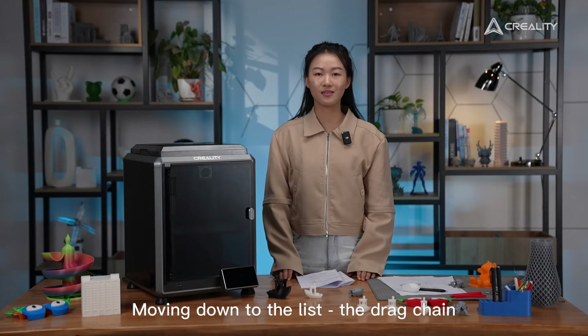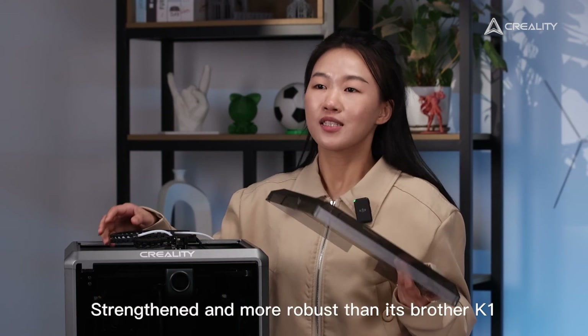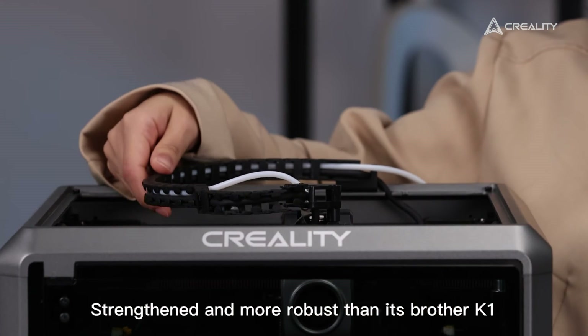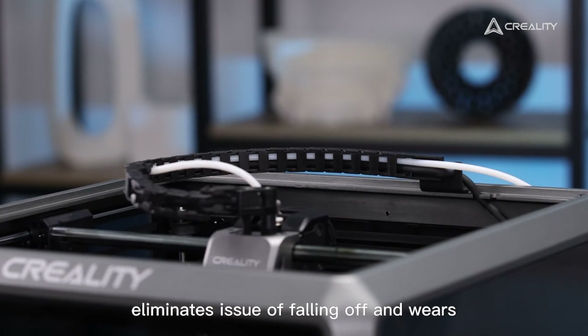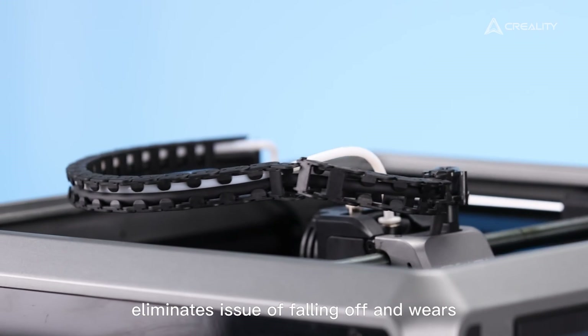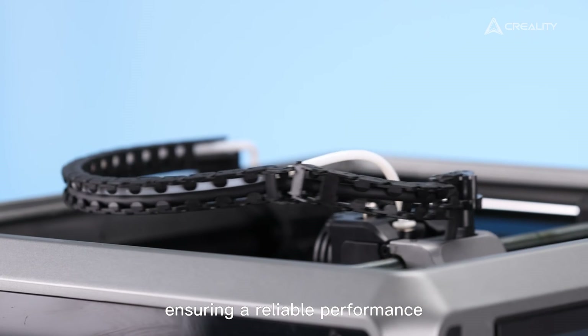Moving down the list: the drag chain. It is stronger and more robust than its counterpart on the K1. The drag chain on the K1C eliminates the issue of falling off and wear, ensuring reliable performance.